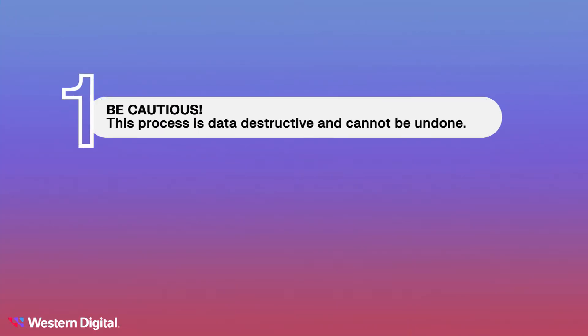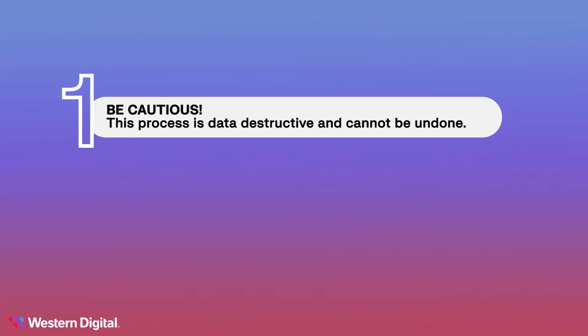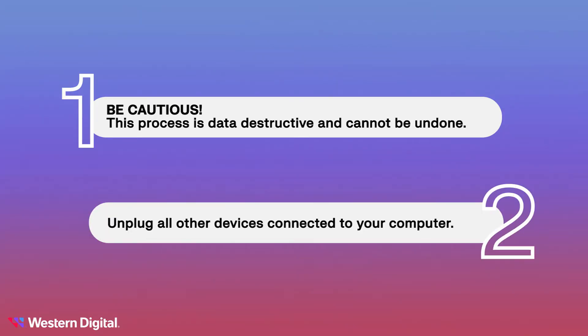Before we get started, here are some important things to keep in mind. Be cautious — this process is data destructive and cannot be undone. Once you start formatting your drive, all data on the drive will be lost. If your drive is brand new and has never been used before, no worries. But if you've used your drive before, make sure to copy your files to another device first. It's also a good idea to disconnect any other devices plugged into your computer so we don't accidentally format the wrong drive.